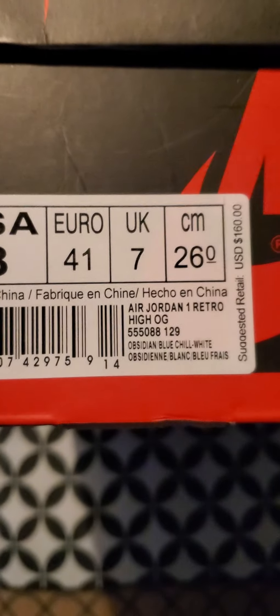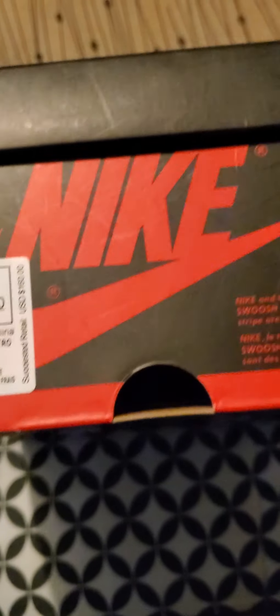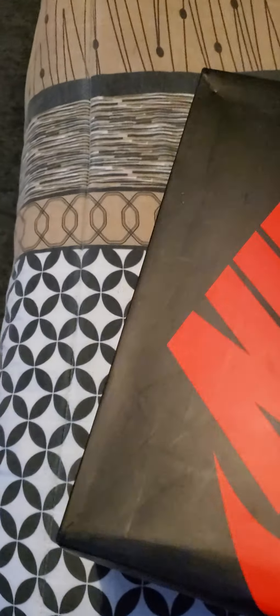Next, I have these UNC to Chicago's box. Come in good condition. I had already opened them. Come with a StockX card, sticker, and a tag.